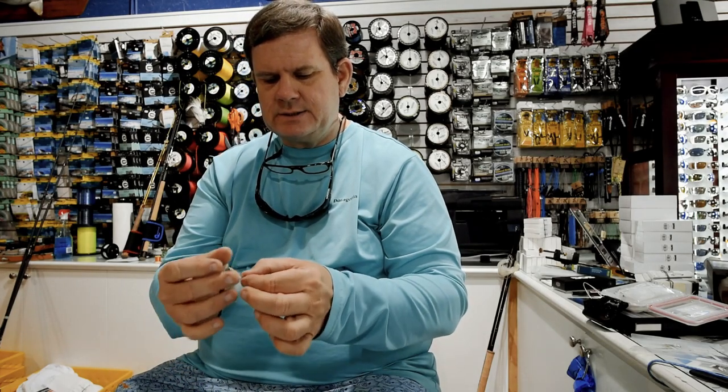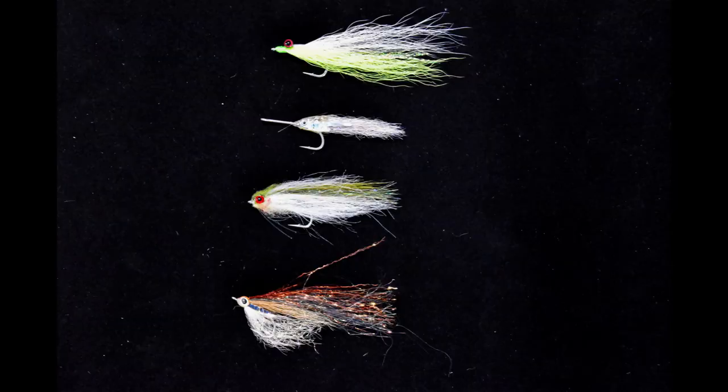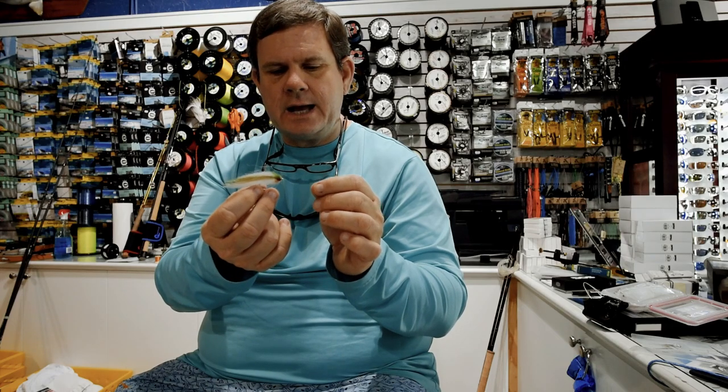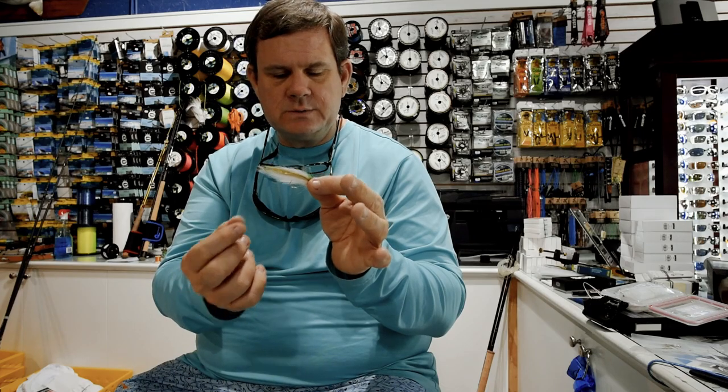Finally, the Glades Minnow — olive and white, olive back, white belly. Pretty durable, sinks fairly well, fairly easy to cast. That's another good bet for all those species when they're in the glass minnows.